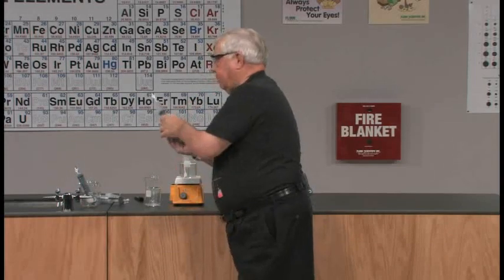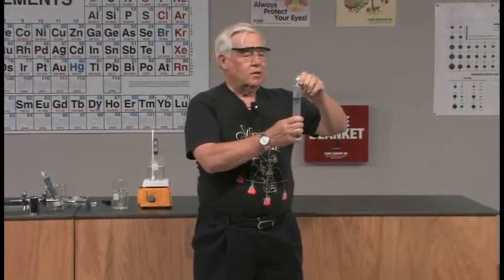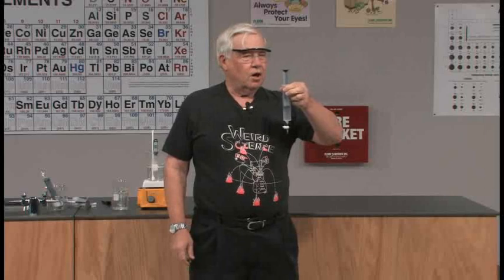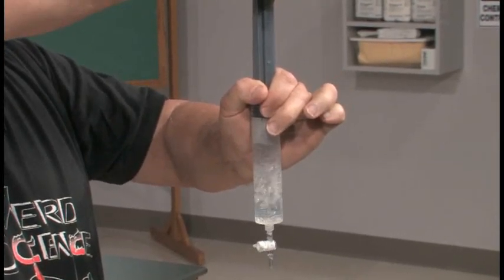One of the vital things is to try to get rid of the air bubble at the top, so I'm going to get rid of a little bit of air, then close it. Now we're going to reduce the pressure on the water. Remember, it's 82 degrees. So here we go — and it's boiling very, very well.